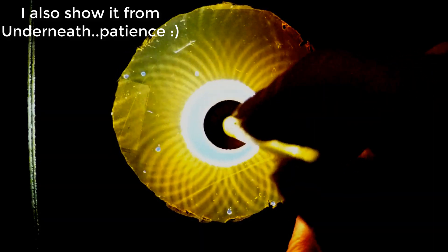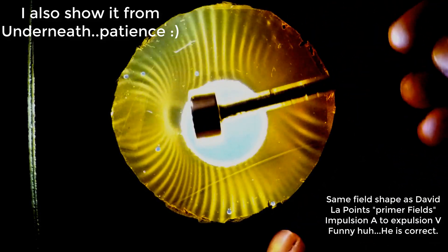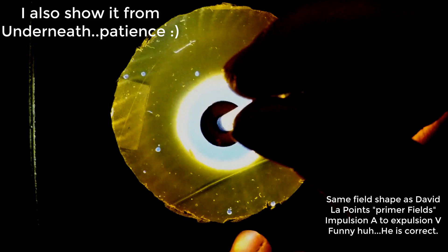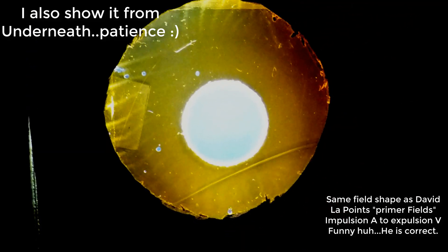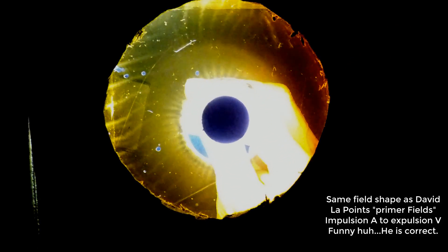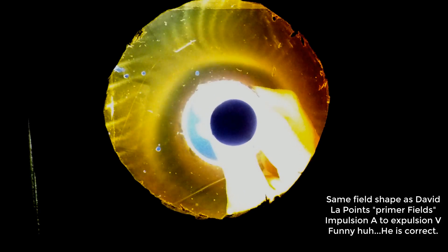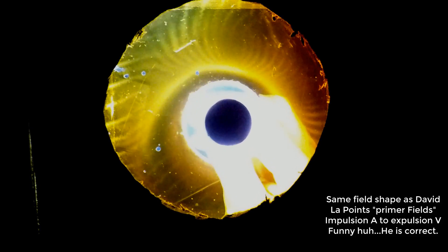Pretty amazing, isn't it? There is no torus on the side here. That's where they come in and meet. It disappears into no field, then top field, bottom field — no field, top field, no field, bottom field — and they all meet right there at the inertial line.